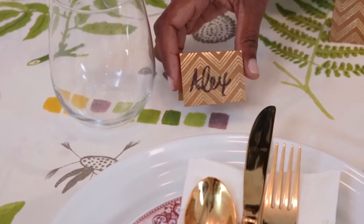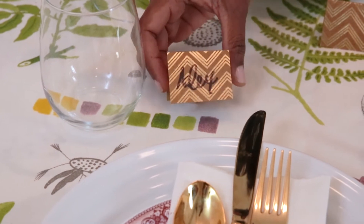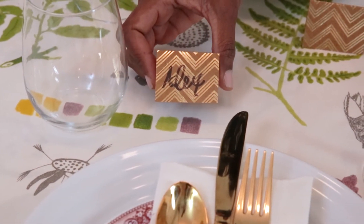Table cards are a really great personal touch — you can get pretty creative. Here I'm just using some leftover stationery that I've cut.